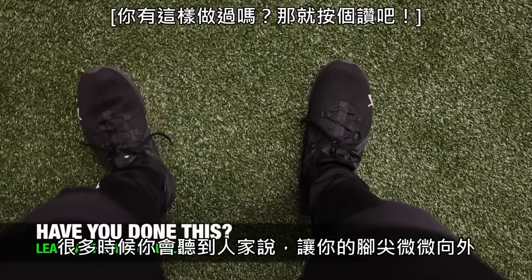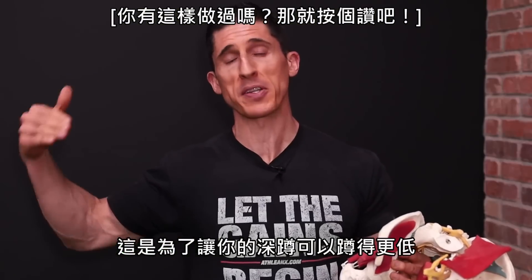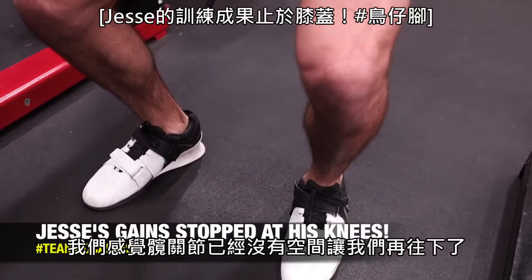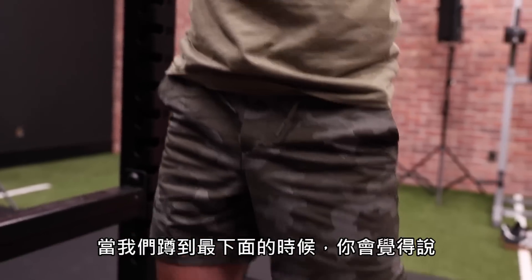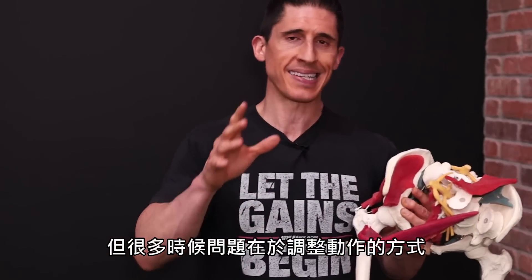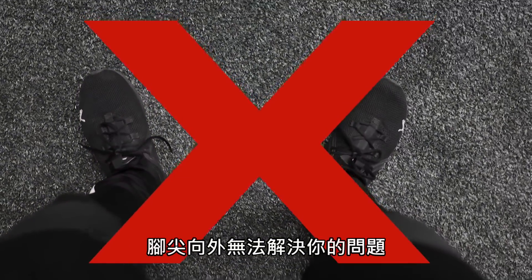A lot of times you've probably heard the cue: turn your toes out a little bit in order to get better depth into your squat. A lot of us get stuck — we try to go down deeper into a squat, but we run out of room in our hip joint. We might feel it as a pinch, or we just get to the bottom and can't go any further without other compensations up and down the kinetic chain. But the problem a lot of times is in the cue — toes out is not going to solve your problem.